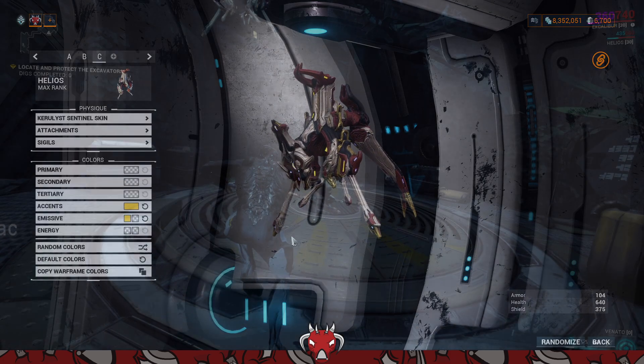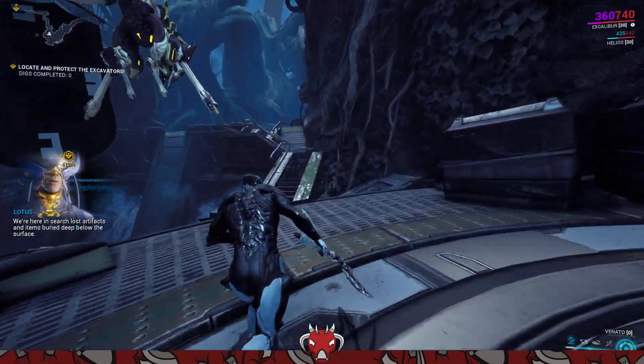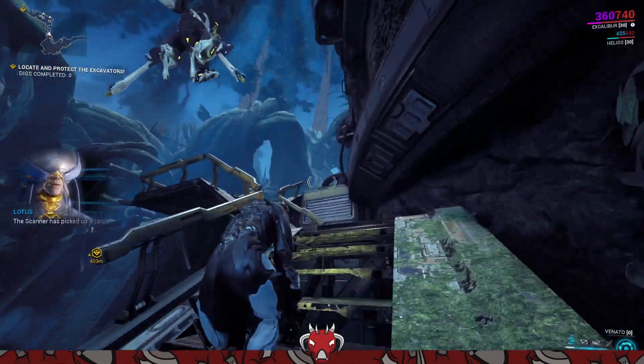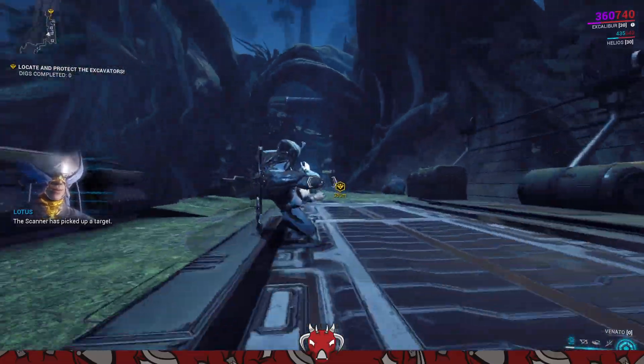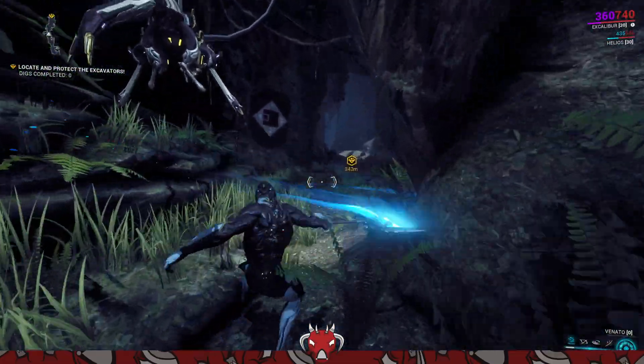Lastly, before we conclude the video, if you want an in-game look of the Sentient skin, I do have a higher point of view set. This is what the Sentient skin looks like from my point of view — the chunky boy does appear on the top left.